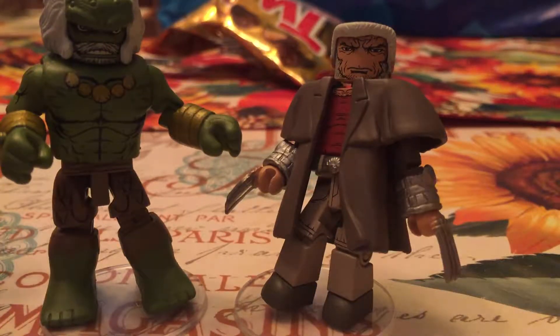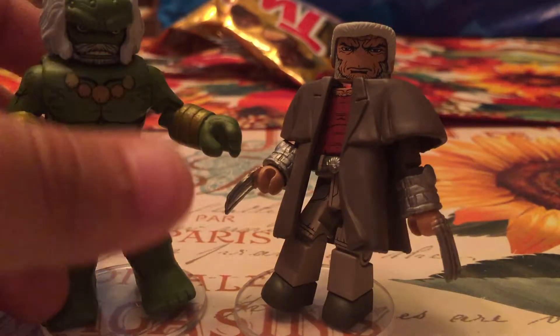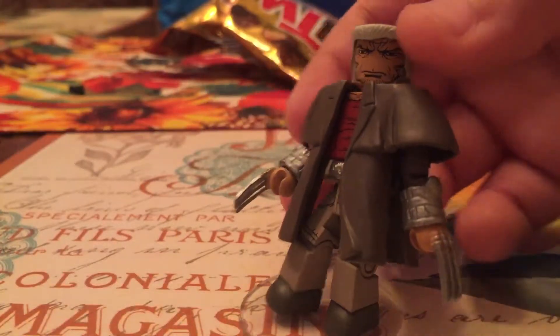What is up guys, back again with another video! Today I'll be reviewing the Dystopia Hulk with Wastelands Wolverine — I mean Logan. Yeah, they already threw away the box.